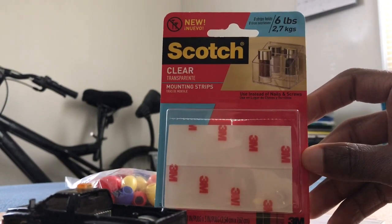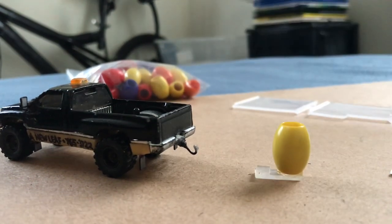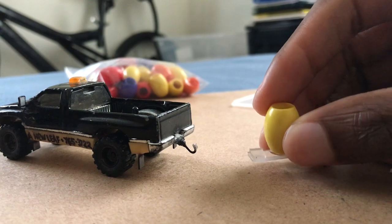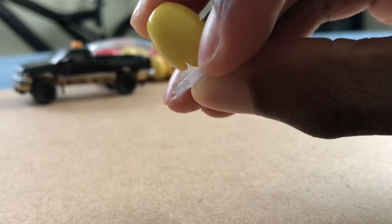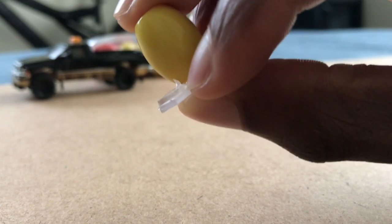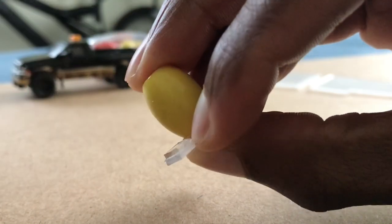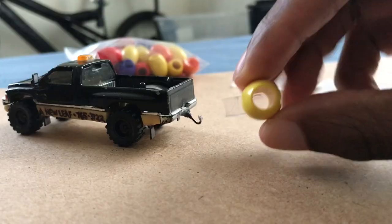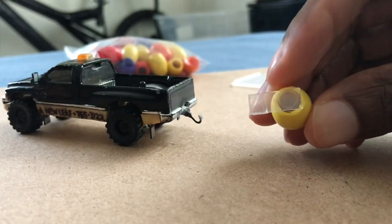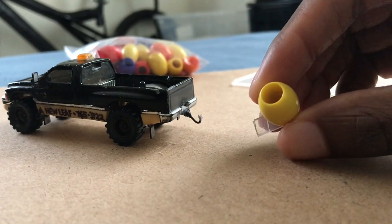For attaching everything back here, I'm using clear mounting strips by Scotch. There's still one liner I need to remove, so give me a moment. That liner is what I'm trying to remove right there. Got it. Extra things you can do are drilling a hole through that plastic piece to be able to actually pass salt through, and you can also do something for a lid.